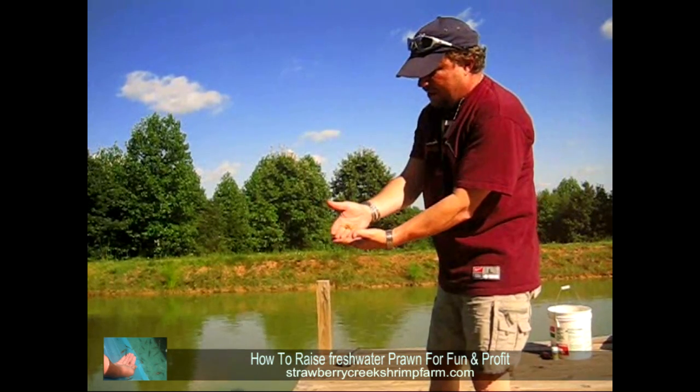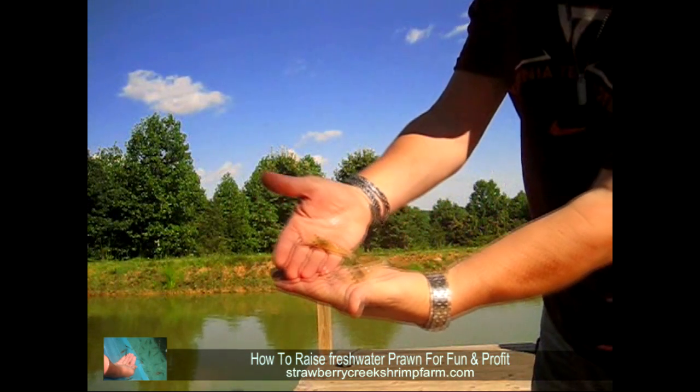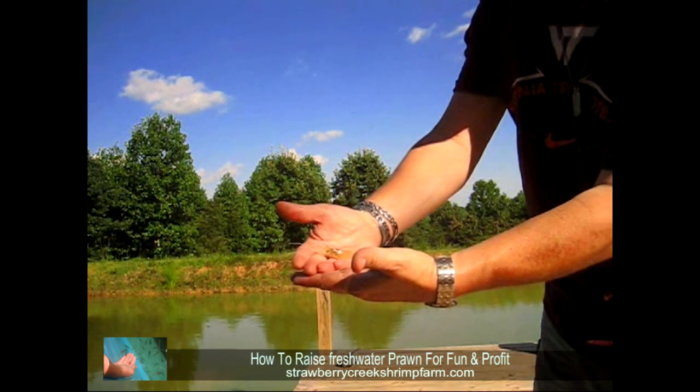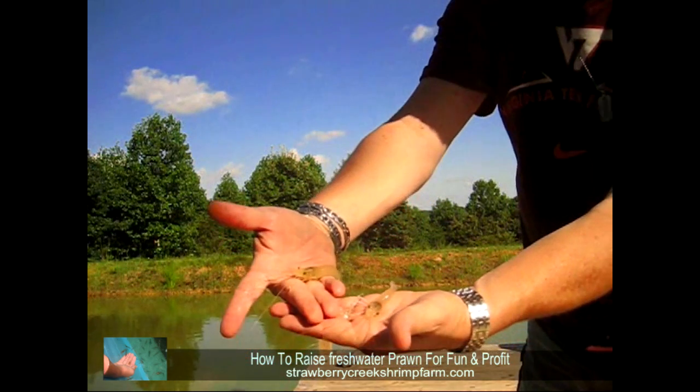Here's a couple we threw the net. We have a small prawn that we've netted. They're about a month and a half into their growth. We're a little behind schedule this year, but you can hopefully see them there.